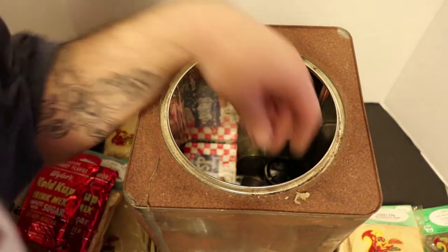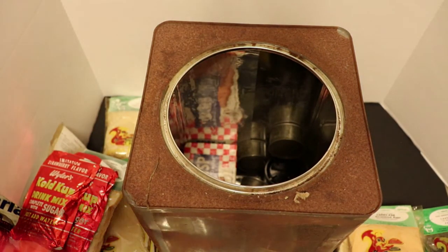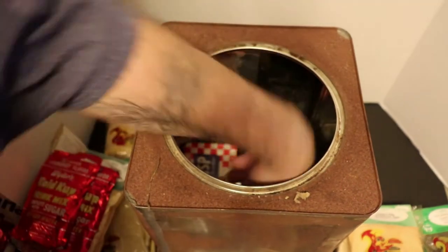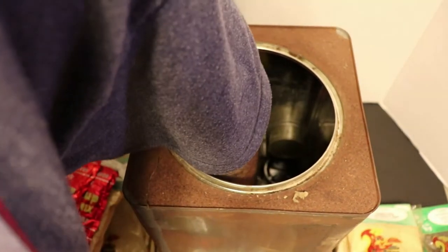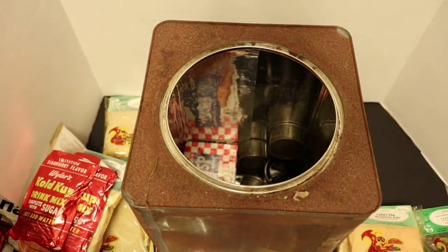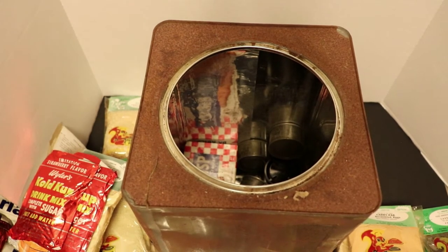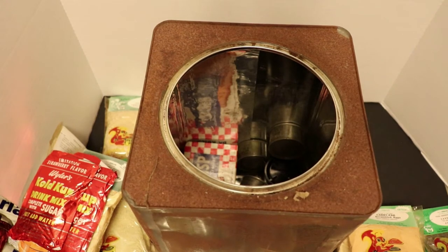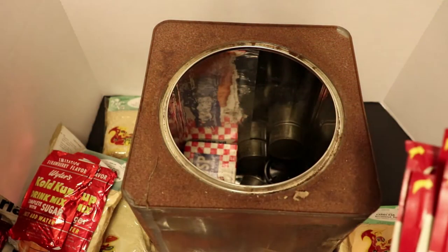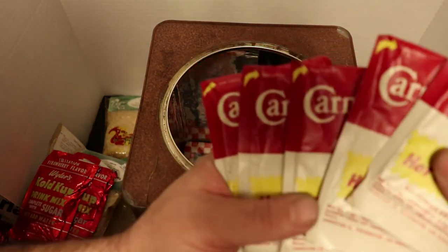Looks like we're going to score a couple more of those. All together there are six of these Carnation hot cocoa packets. We're going to crack one of these open. And if you guys like old vintage stuff like this, let me know in the comments - I'm going to send four of these out as a novelty slash collector's item. They do not make Carnation hot chocolate like this anymore.